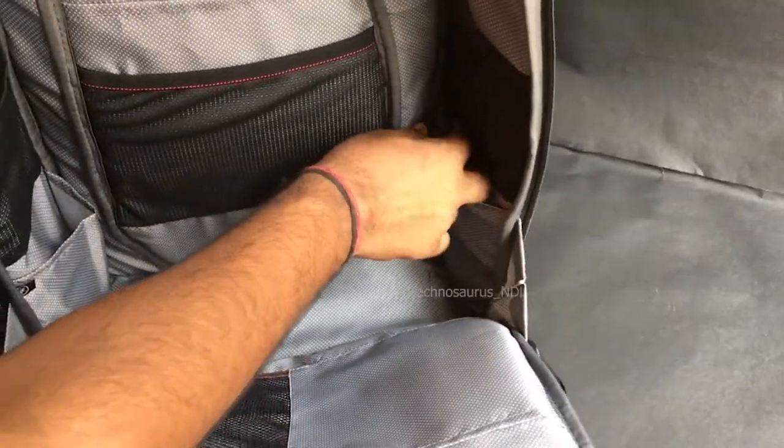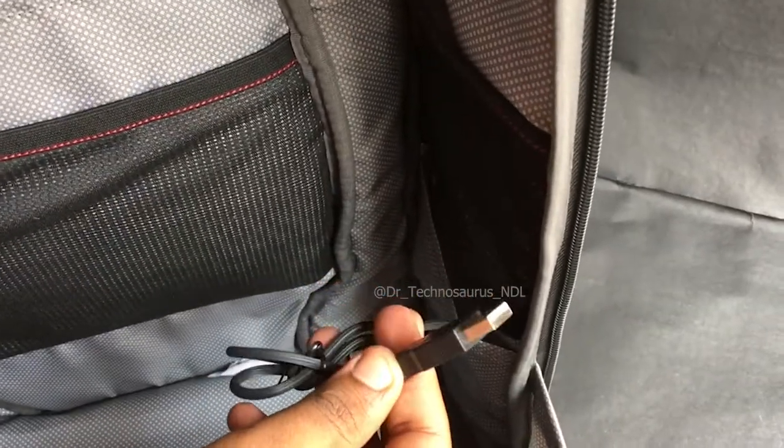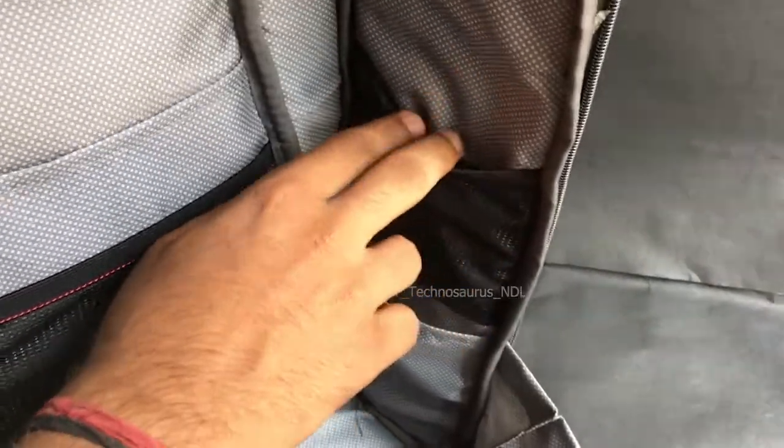On the right pocket you can find the USB cable to connect it to the power bank and to use the USB outlet to charge the phone. This bag offers too many pockets in which you can keep stuff like chargers, adapters, pen drives, SD cards, and many more.